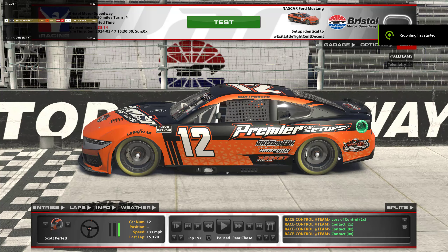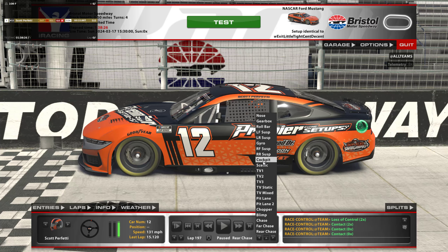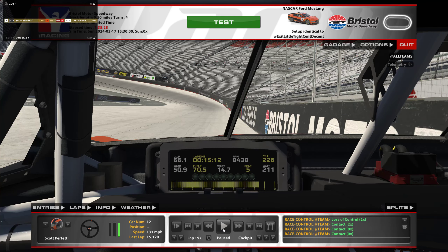Hey, this is Scott from PRSSetups.com — the place where you can get two builders, two different setup packs for $15 a month. It's a good deal. We are at Bristol and we're gonna take a lap around here. It's really, really quick, so we'll just run and then I'll go over it in detail.